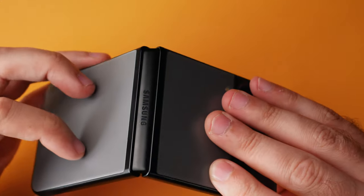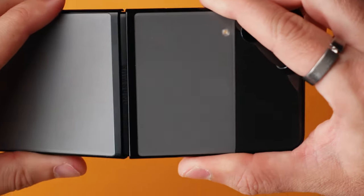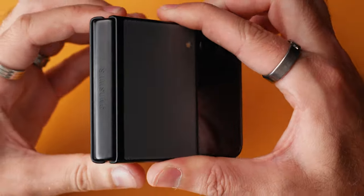What I am impressed with — and this kind of released my inner geek — is the hinge, because somehow Samsung have created a phone with a hinge that doesn't pinch when you open it up. It's actually quite something. Even if you tried, it still doesn't pinch your finger. Kind of geeky, I know, but still impressive.